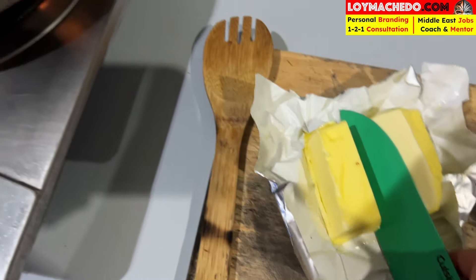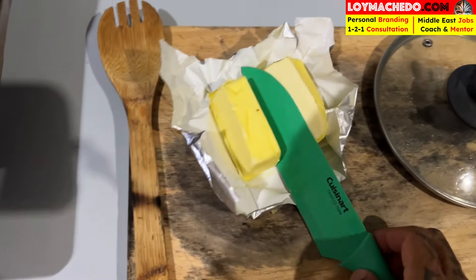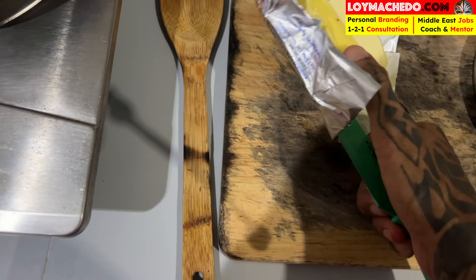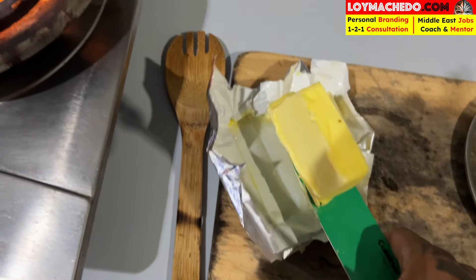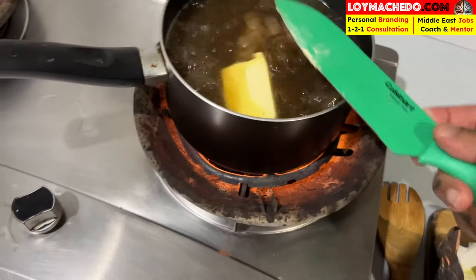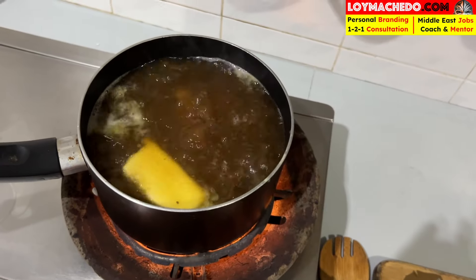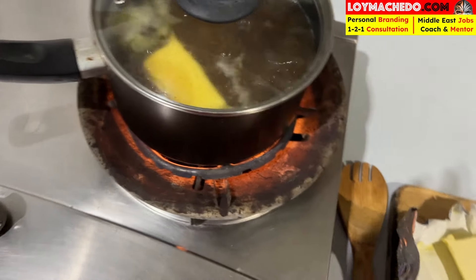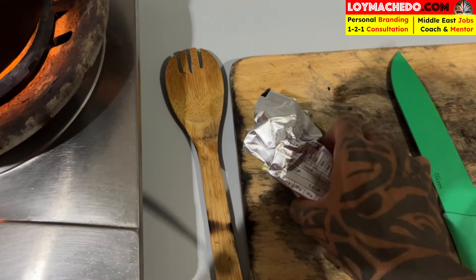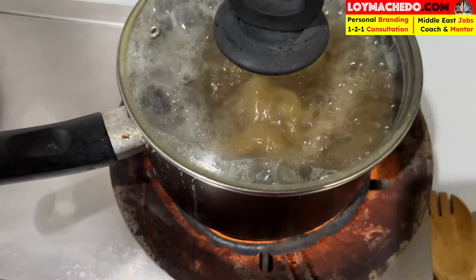I opened it, keeping it aside. Now this butter slab — I need to take this out. You can see this butter is going in. A nice large slab of butter. Now it will cook, and I'll put this in. The other piece of butter I don't want to use right now, I'll keep it in the freezer. Until then, let's see how this goes.